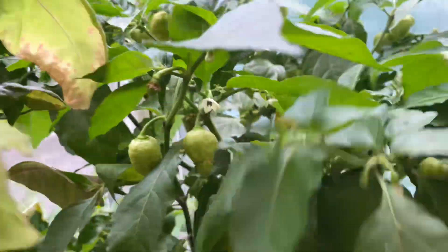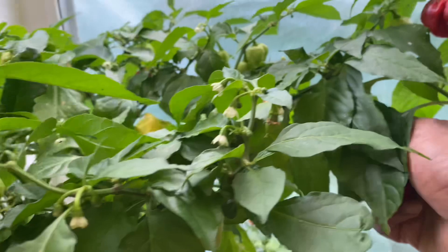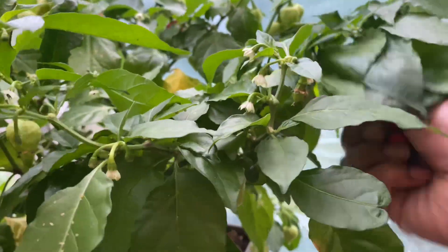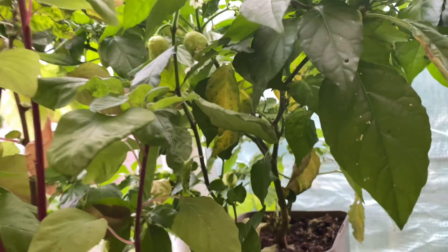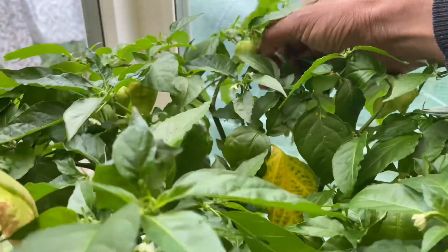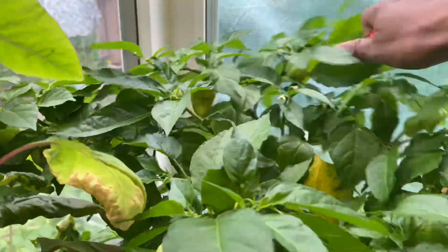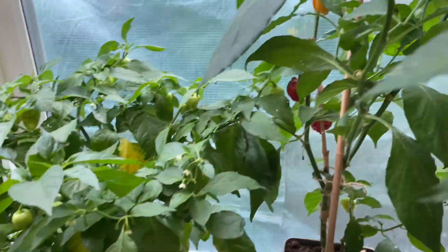Another one, another one here — two from here. Can't see any here, hold on — another one there, three. One more here — four. The good thing about picking stuff is hunting and looking for them. The fun is in the hunt as they say. Another one here, this is quite a nice one.